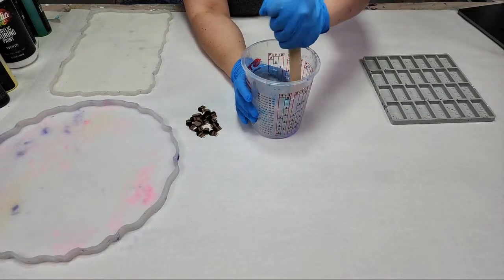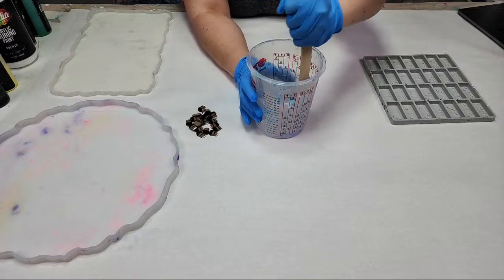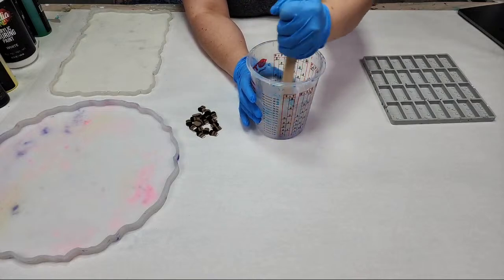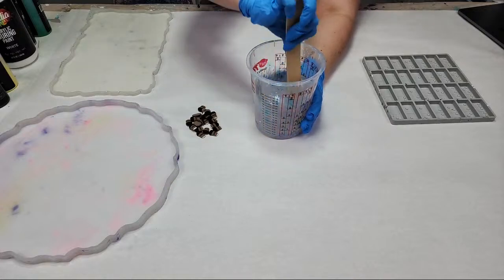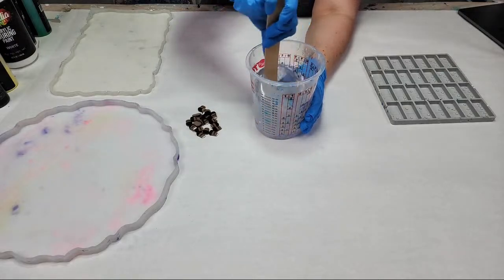If you don't mix it fully, it will never fully cure. It can remain a little bit sticky, it can remain bendy, et cetera. So we do not want that — we're going to mix the heck out of it. If we have time, I'm going to do a third project, which I'm not going to tell you about yet. Hopefully we have time, and that will be in that tray mold.